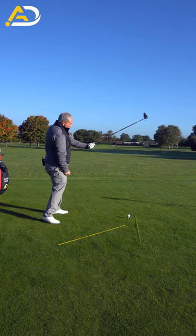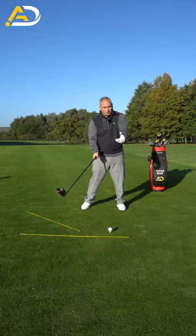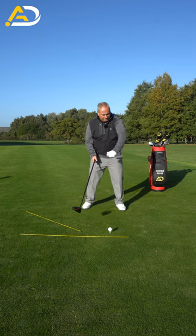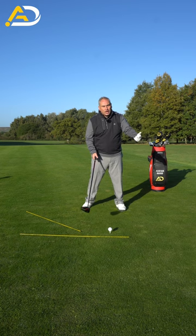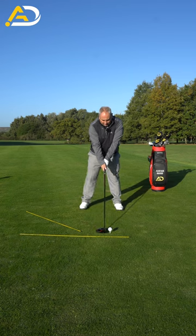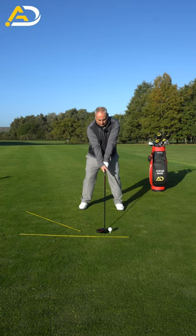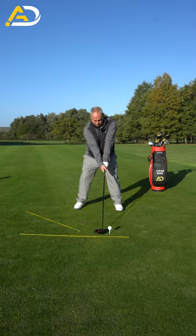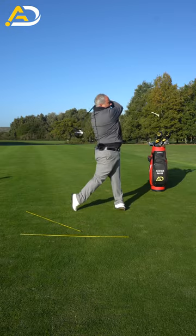Let the hand rotate down so your thumb is rotated as much as it possibly can — like throwing a frisbee with your left hand. As early as you can, really feel that thumb rotate, the arm rotate, the elbow rotate. Take that to the golf ball, and for me it's draws all day long.